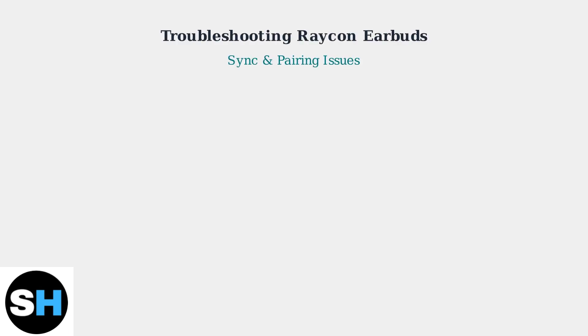Raycon earbuds, like any Bluetooth device, can sometimes experience connectivity issues. Common problems include pairing difficulties, sound imbalances, and charging troubles. Let's walk through the most effective troubleshooting steps.